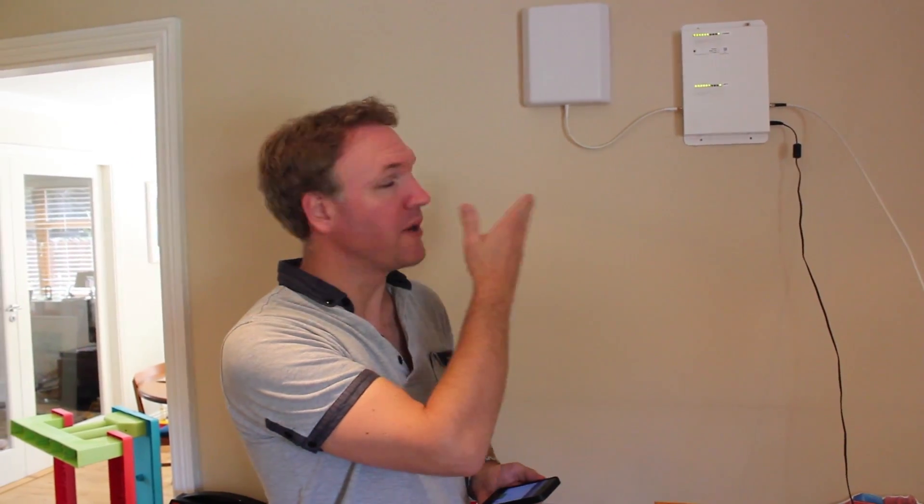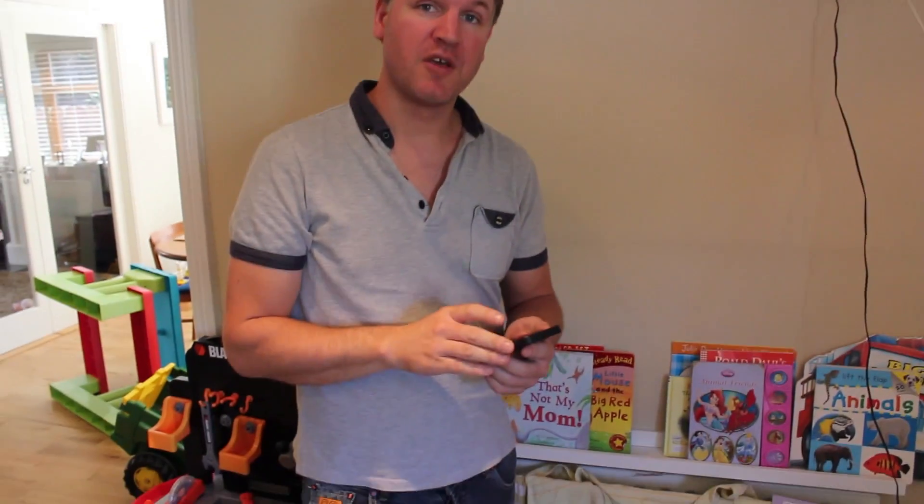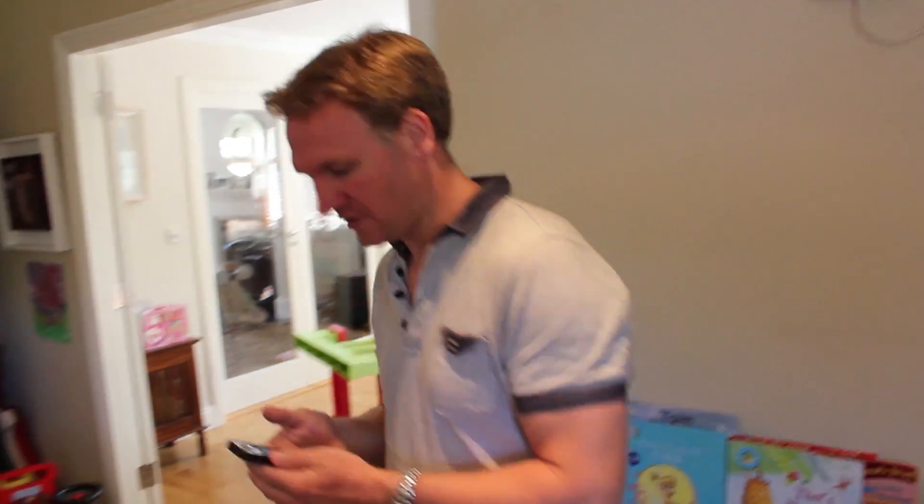Okay, so now we've got our repeater kit installed. We know we've got a great outdoor signal and we know that our phone is in communication with the repeater and everything is working great. On my phone right now I'm getting five bar signal, but I am right up against the repeater. So let's take a walk around the house and see if I'm still getting this great signal.